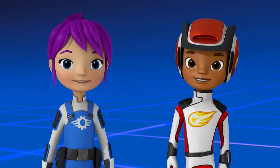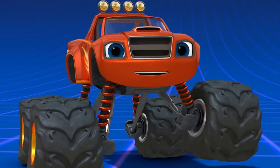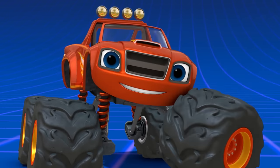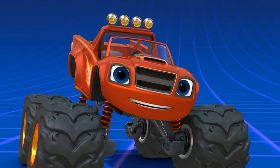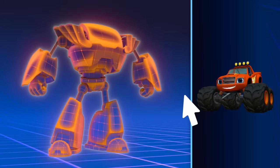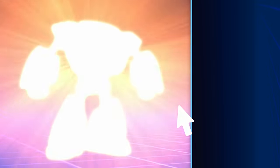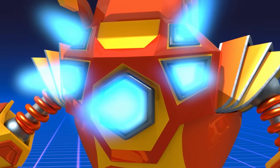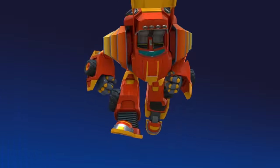Hey, I've got an idea — let's build these robot parts on me. I'll be a robot monster machine. Drag Blaze over to the robot parts to turn him into a robot monster machine. Robotastic! I'm... Robot Blaze!